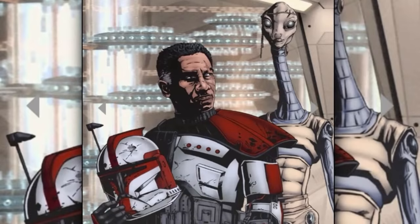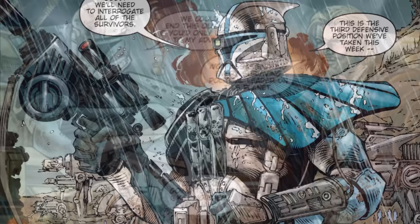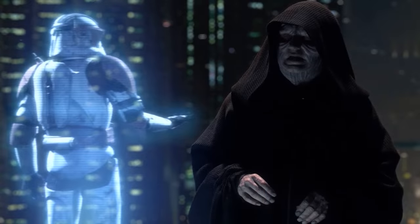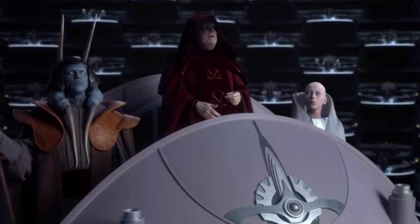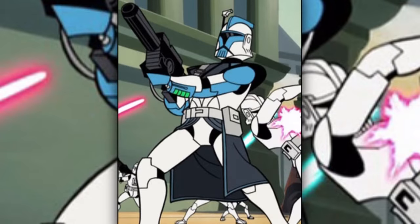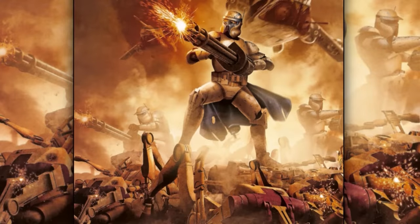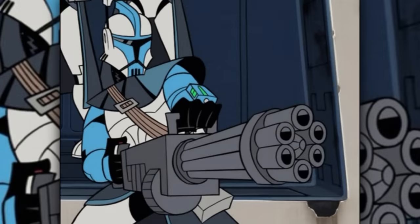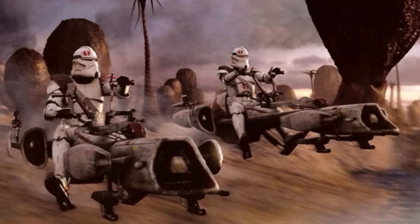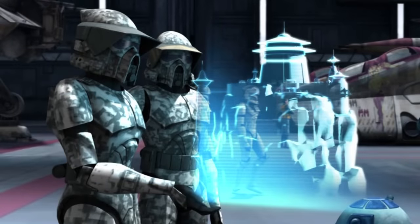The alpha class was the successful batch of ARC trooper clones. They were stable and obedient, yet very independent thinkers, and would argue against Jedi orders they saw as incompetent. Many of them even disobeyed Order 66, questioning the legitimacy of Palpatine's claim of Jedi being traitors. ARC trooper variations included the advanced recon commando heavy gunners, who used high rapid-firing weapons like the reciprocating quad blaster and the Z6 rotary blaster cannon; the biker advanced recon troopers, deployed on BARC speeders during combat; and the advanced recon force troopers, who carried out short-range reconnaissance.